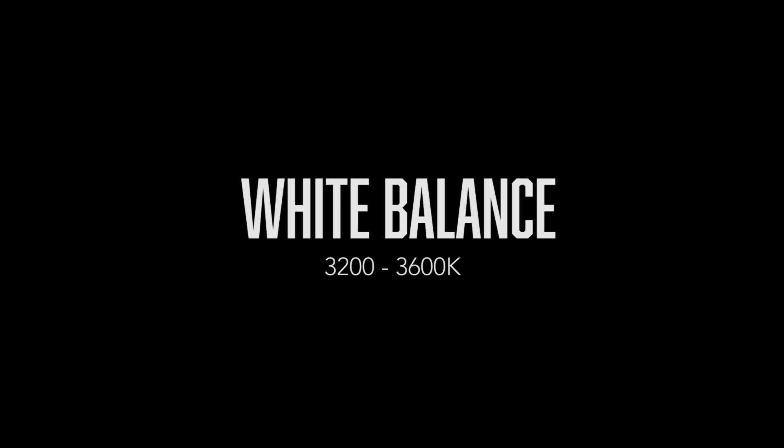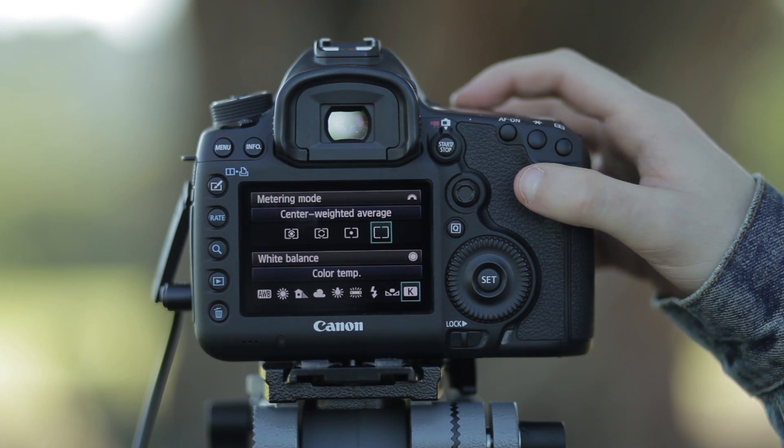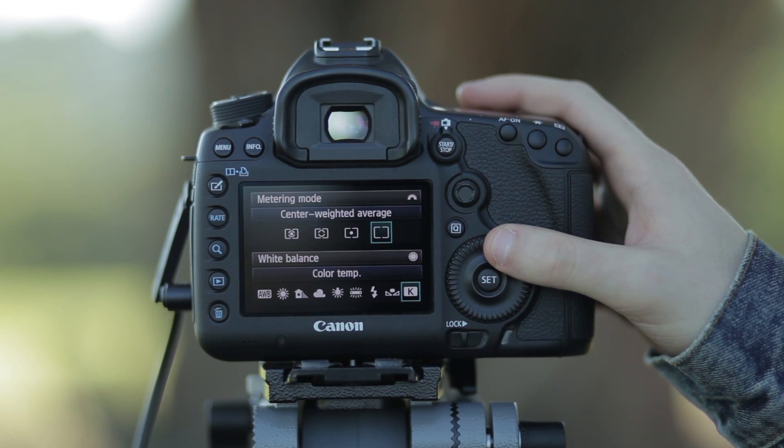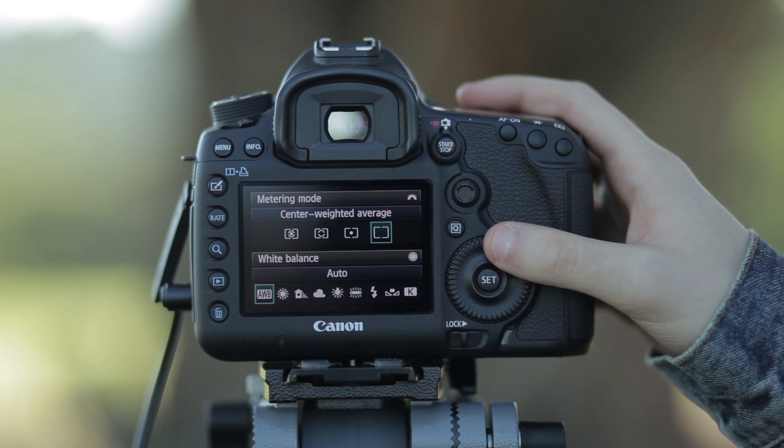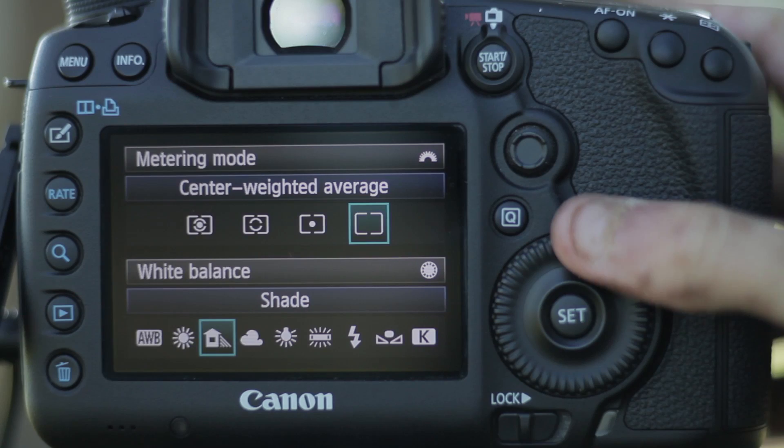Setting a white balance is crucial during a time-lapse. Make sure your white balance is set to either manual or a preset in the camera. If you have it on auto white balance, the colour temperature may change between each shot and this will look dodgy in the final product.